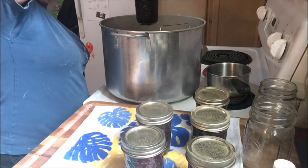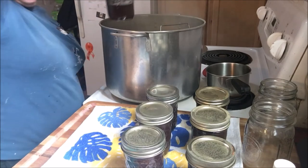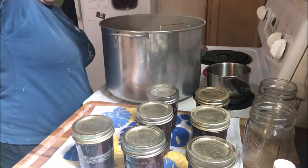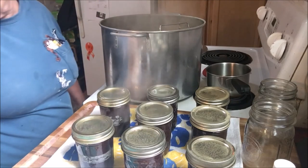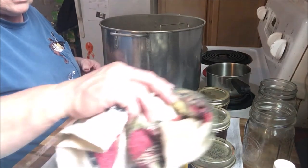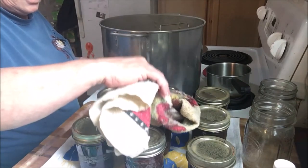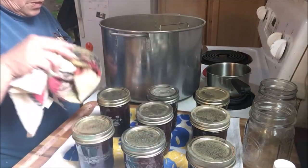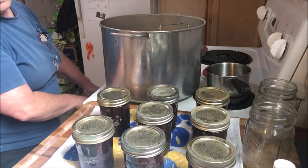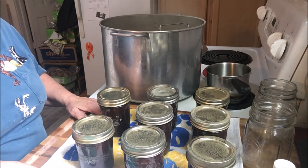Always pull these jars straight up, and don't worry about the water on top. You don't want to tilt your jars to get the water off — you can break the seal that way. I usually have another tea towel around and I'll just blot my lids if the water bugs you sitting on top of your jars. This is our canning episode — we've got eight half-pints of chocolate syrup, and that's pretty good. And they're already starting to pop!